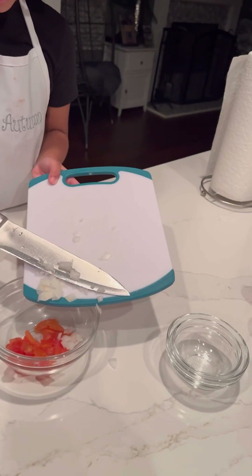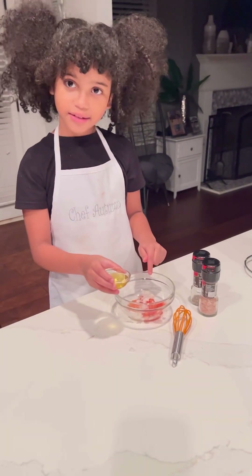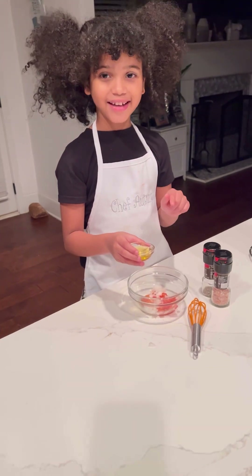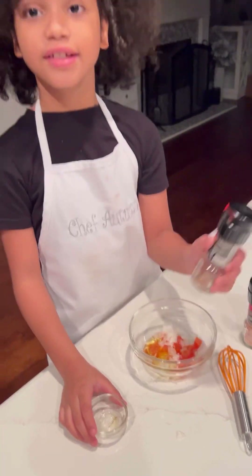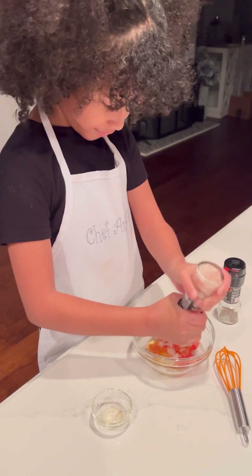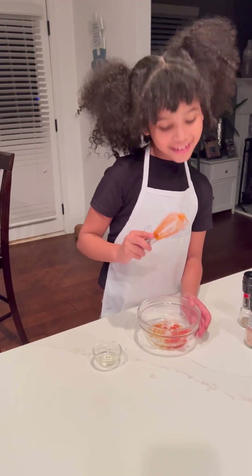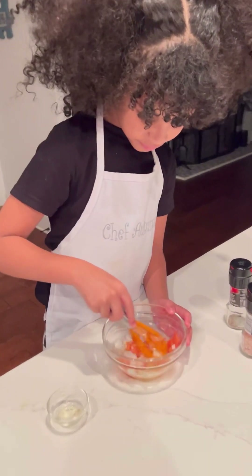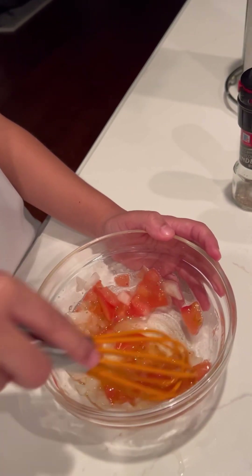You better now? Yeah, I'm better. Make sure that part's here. Add your oil inside with the tomatoes and onions. And have the salt and pepper — I usually do that. So now we're going to mix it well to get the flavor to make your bruschetta.